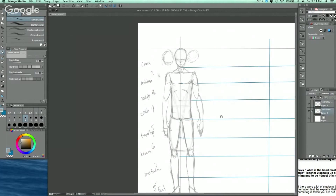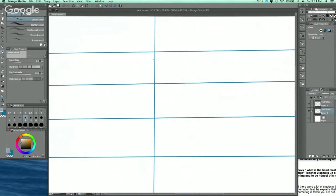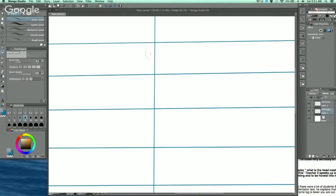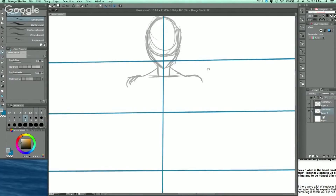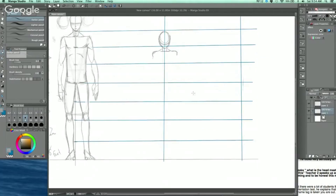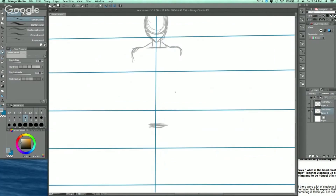Now I'm going to display that by drawing a six-and-a-half to seven-head kid. The head is going to be a bit bigger relative to the body. A lot of the same rules apply — for example, the collarbone being one-third down. I'll draw a little neck and the shoulders about one head on each side, coming in a little because the character has a smaller frame. The waistline is going to be at the halfway point of the character.